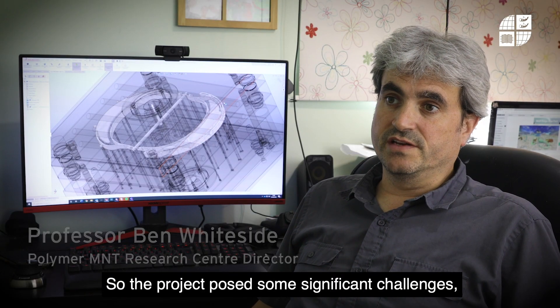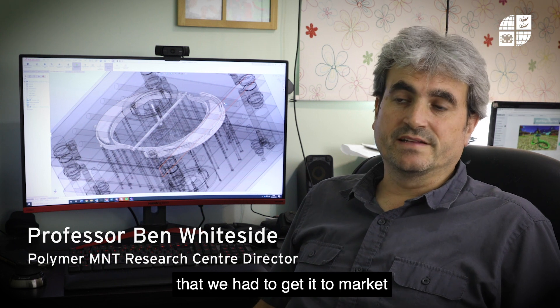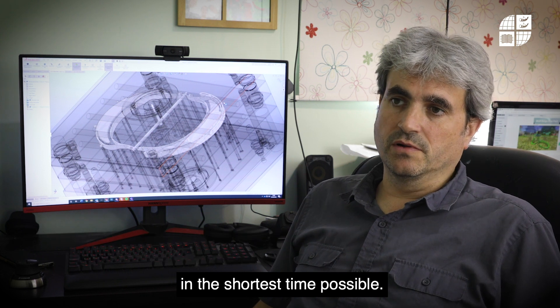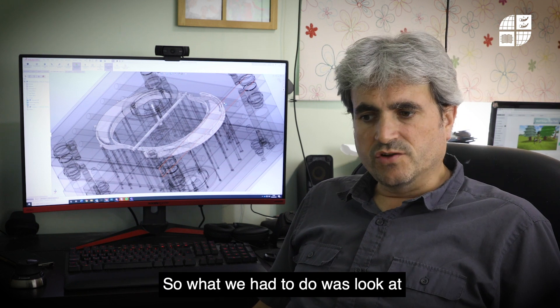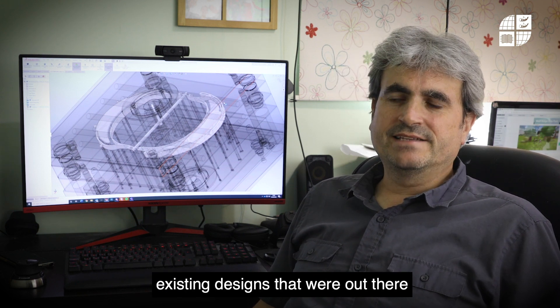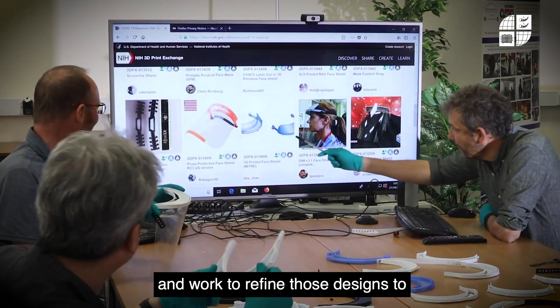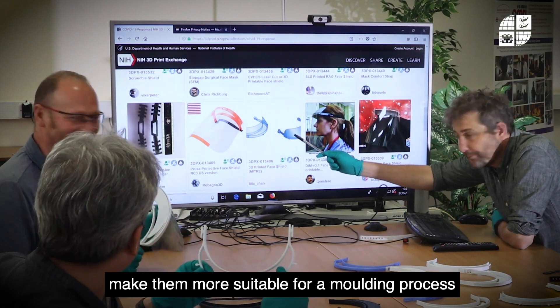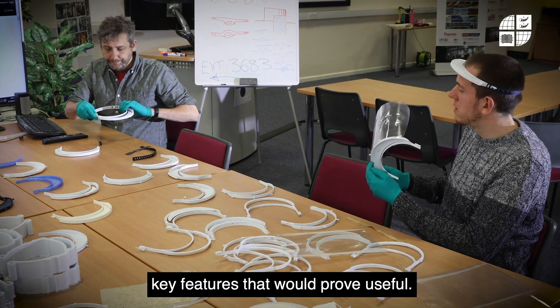The project posed some significant challenges, not least because demand was so high for these pieces of equipment that we had to get to market in the shortest time possible. This meant we didn't have a lot of time for prototyping, so what we had to do was look at existing designs out there in the open-source community that appeared to do a good job, and work to refine those designs to make them more suitable for a molding process and to see if we could include any other key features that proved useful.